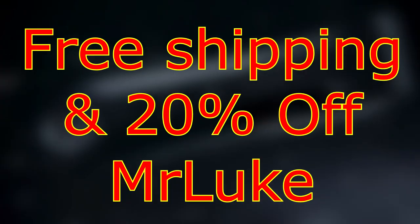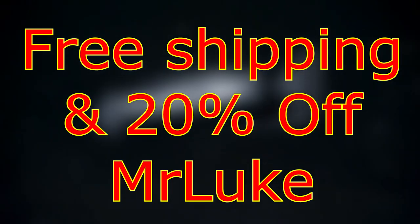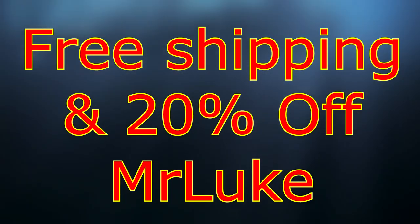Like I said earlier, I have a discount code, which is MrLuke, and it can be used at Manscaped.com. The link is in the description below, as well as the discount code. Guys, can't stress this enough — support the people who support me, and more importantly, support Manscaped.